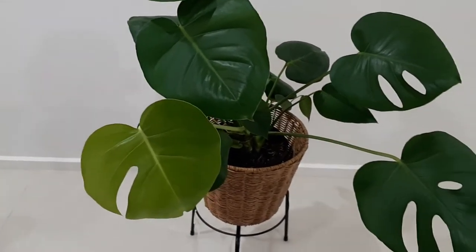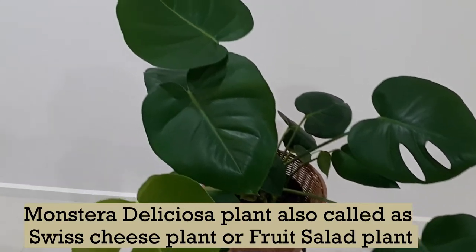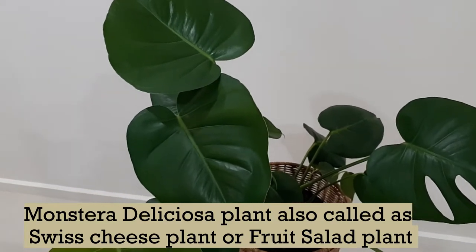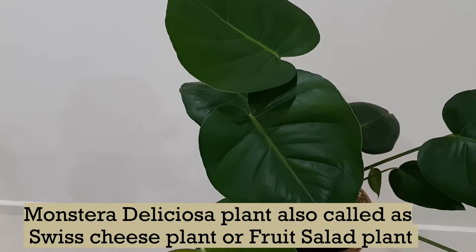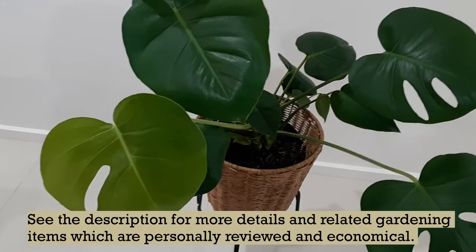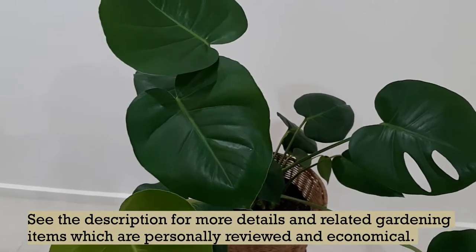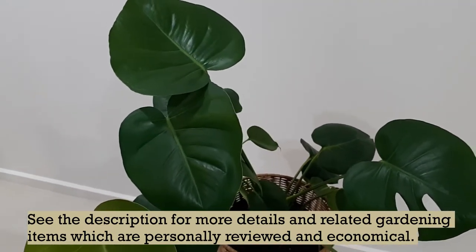This plant is known as Monstera deliciosa, also known as Swiss cheese plant or fruit salad plant. It is native to Central American rainforests, from southern Mexico to Panama. It is a tropical vine from the Araceae family — it loves to climb onto trees and needs support as it grows big.